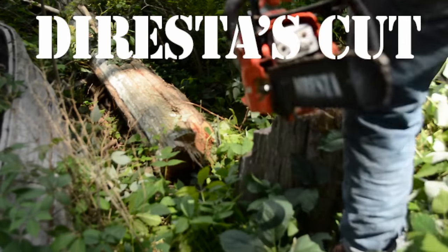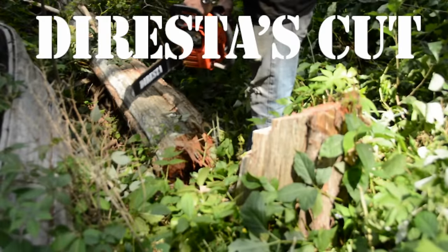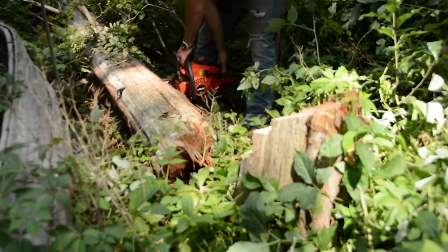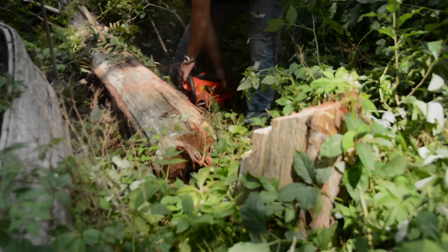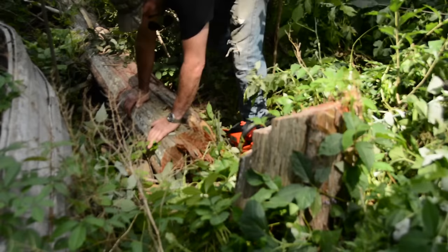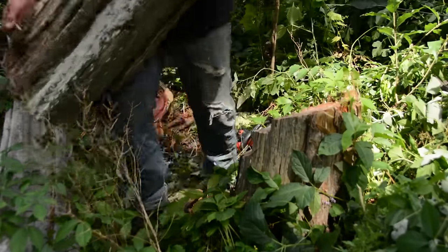I had this cedar tree on my property. It's the type that smells nice — the kind you put in the closet to keep the moths away. I think it's a western red cedar, or maybe a Spanish cedar, I'm not quite sure. But it was broken — literally cracked all the way, kind of partway up. I thought maybe I could use the very bottom as a stump and make the stump into a seat. But as soon as I cut it, I realized the crack goes all the way through to the very bottom.